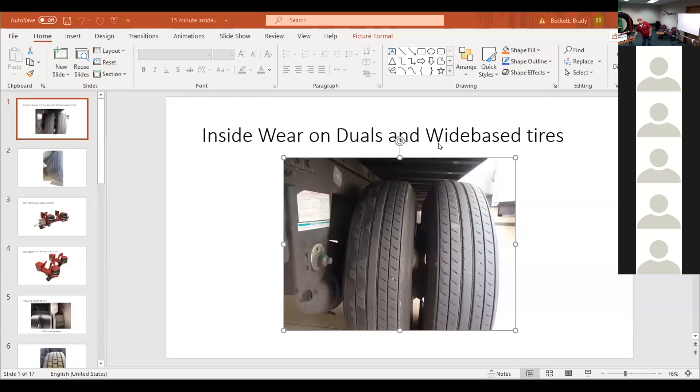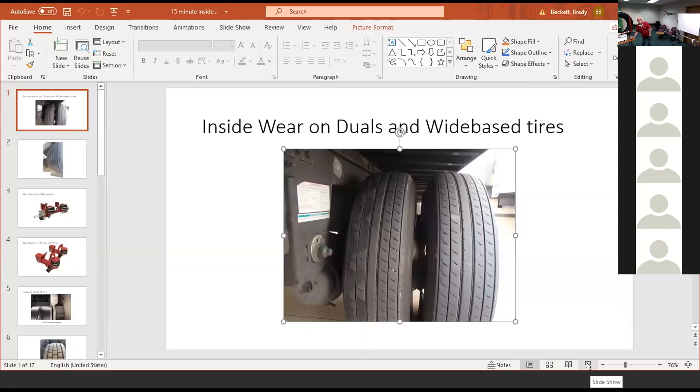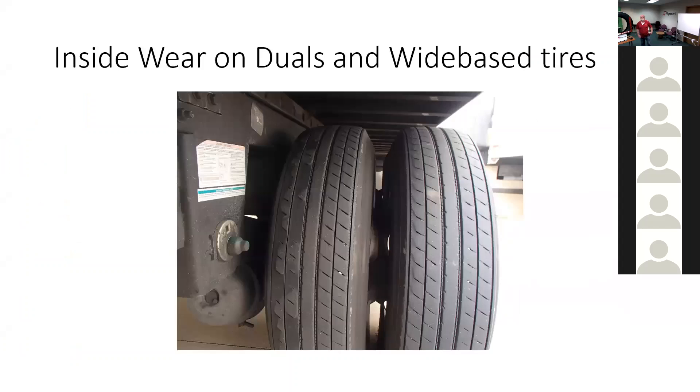Let's talk about this one — it's a fun one. Inside edge wear on the inside tire on trailers and drive axles. If you have wide base tires, it'll be on the inside edge of the wide base tire.